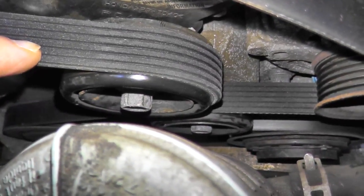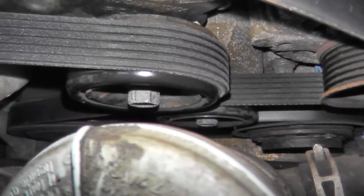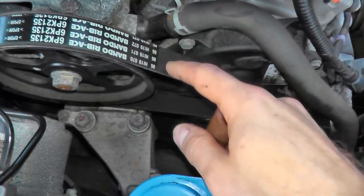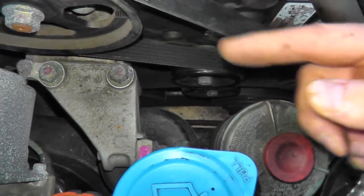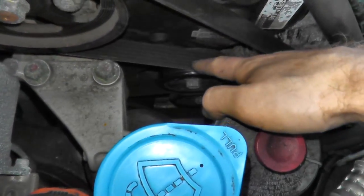Number two is testing the bearing, which we'll do when we remove the tensioner. Number three is testing the tensioner on the bench. In order to remove the tensioner, obviously we have to remove the drive belt. As you can see, it's spring loaded — we need to push it toward the left or toward the firewall to release the tension on the belt.